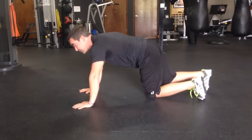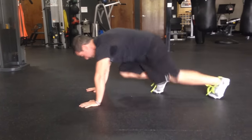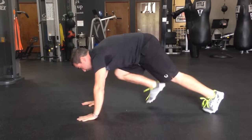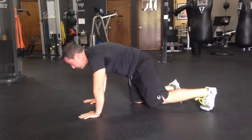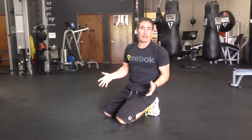This is how I commonly see mountain climbers done — looks something like this. And if the front foot is not touching, it will look something like this. I'm not in either one of those. To me it looks more like a seizure than an exercise.